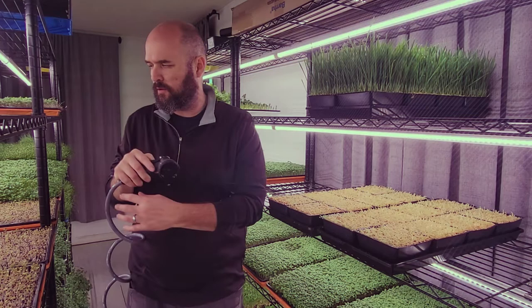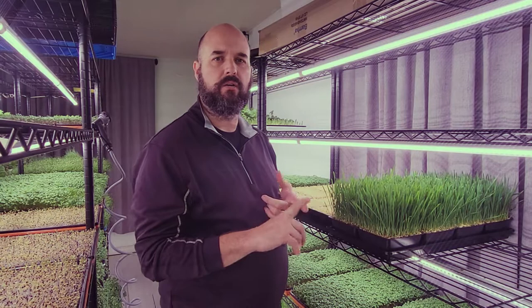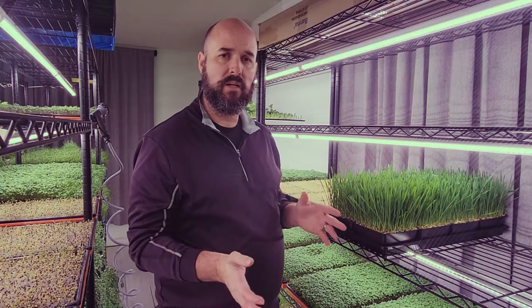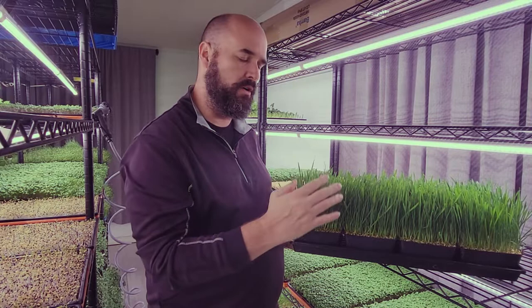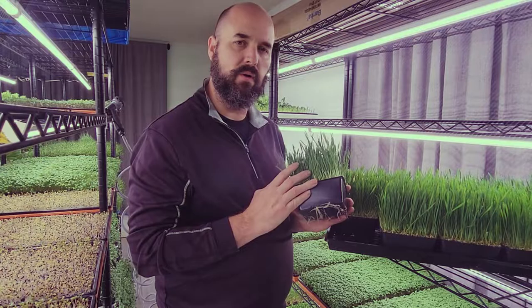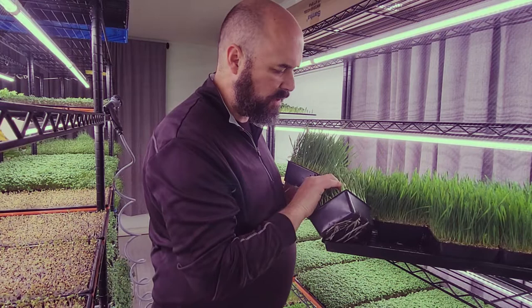To reiterate: we germinate for two days, take it out and water it, and at seven days it's ready to go. From planting to ready to sell is seven days. This is what it looks like at day seven — a beautiful grow. We sell it at this height so the customer has time to let it grow a little more if they want. We do one more spray of xylitol to hit any spots if there are mold issues, but we typically don't get any. Seven days with wheatgrass is all you need.